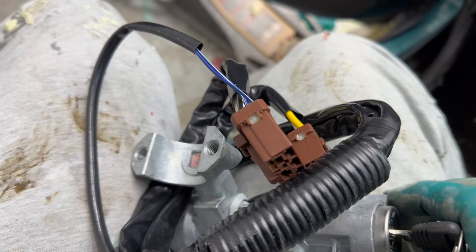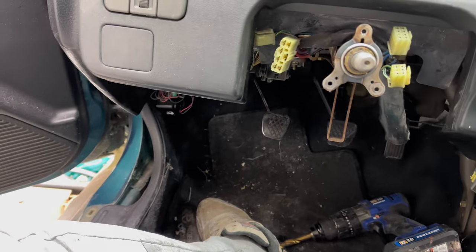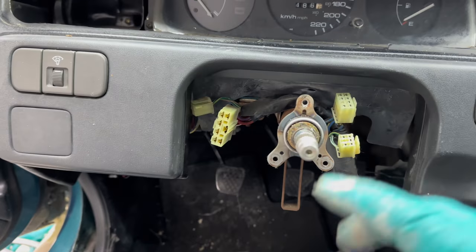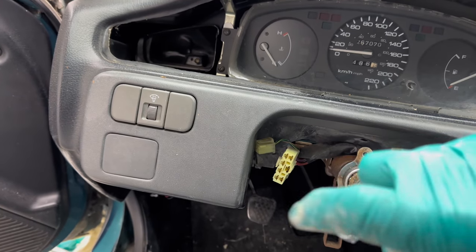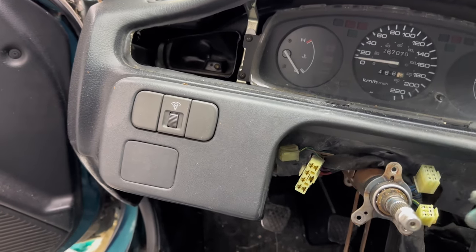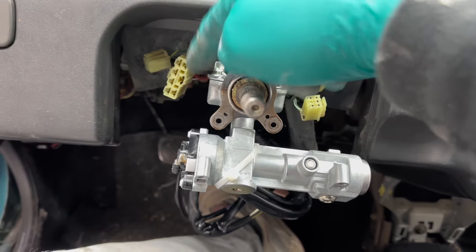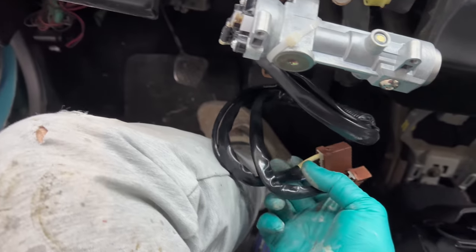To put this back on we're going to work in reverse — put the switch on first and then put the cap on top. The cap comes with regular bolt-style fasteners instead of the flat ones we had before, which will make it easier to install. Use a wrench to tighten up the two 8-millimeter bolts, then reach down and plug these back into where we unplugged them.